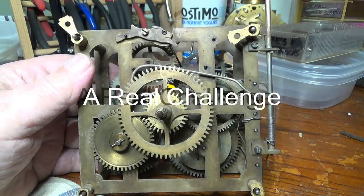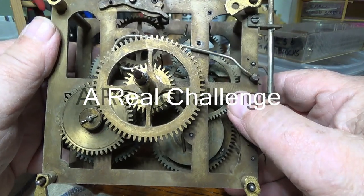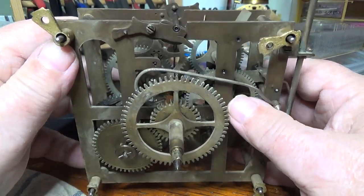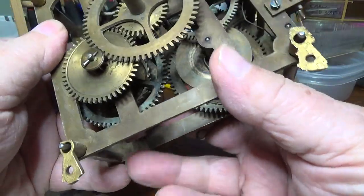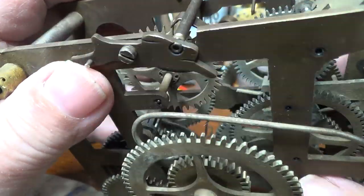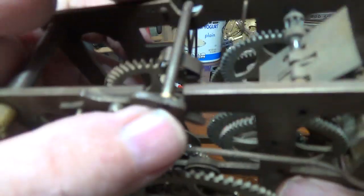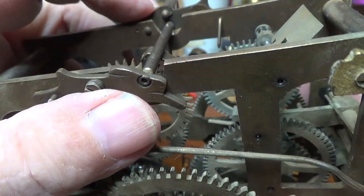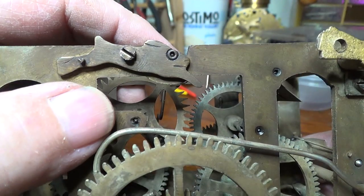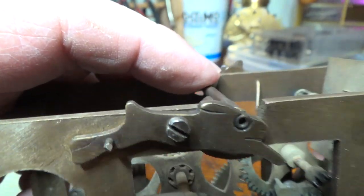What we have here is a movement that needs a complete rebuild — one of the most complete rebuilds I've ever done. This is a cast brass one, it's an old one. What's unique are the little bridges that make up the pivot points for the anchor. I guess those are supposed to be rabbits — never seen anything quite like that one.